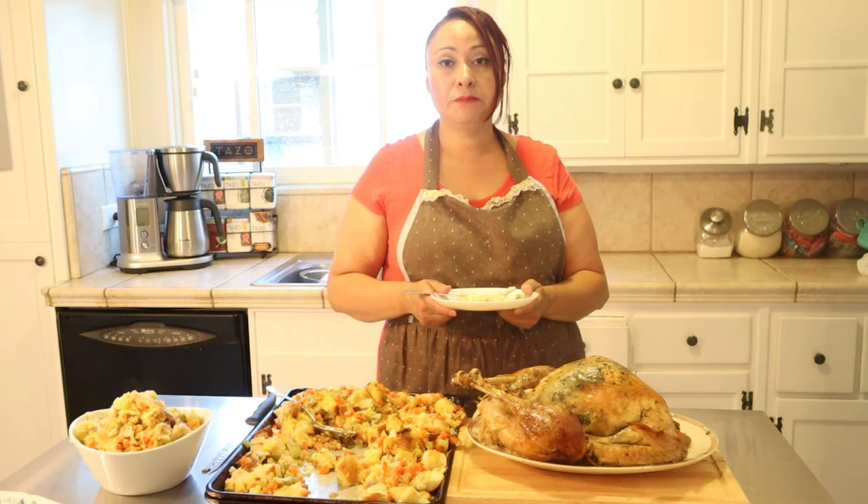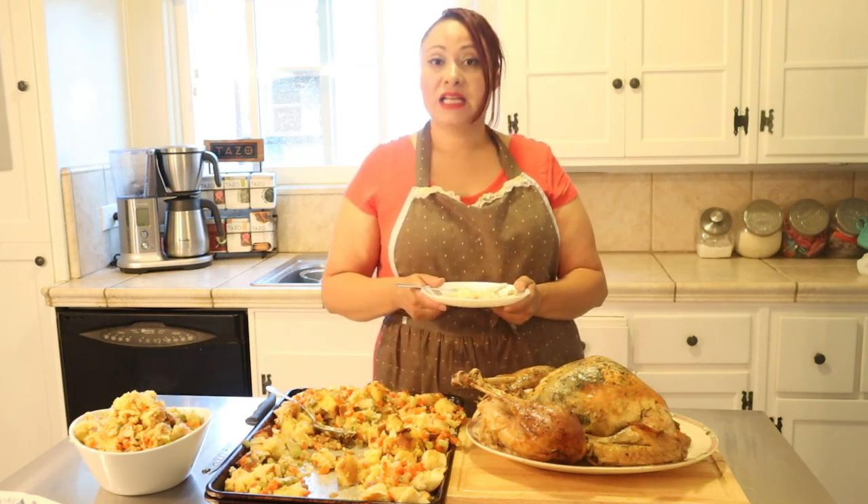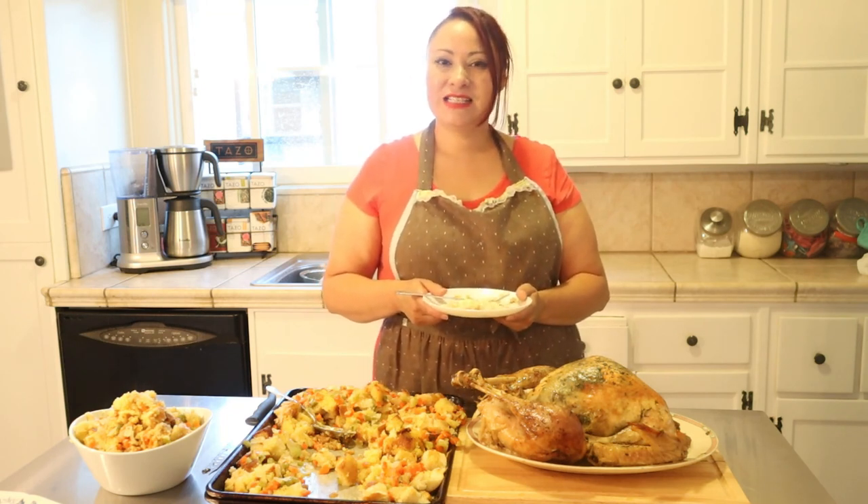Well I hope you guys enjoyed this recipe. Like and subscribe and I'll see you next time, bye bye!